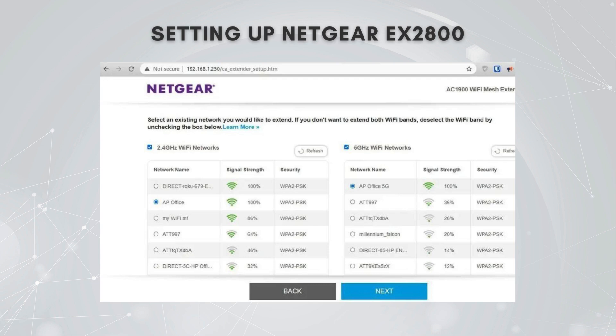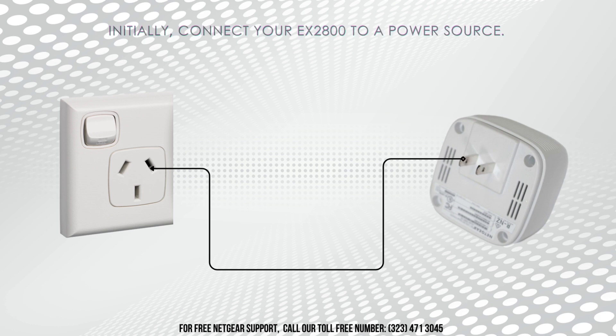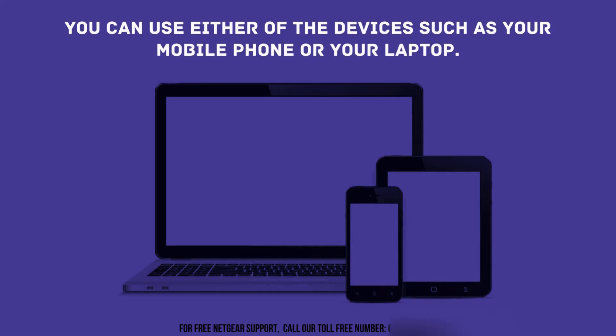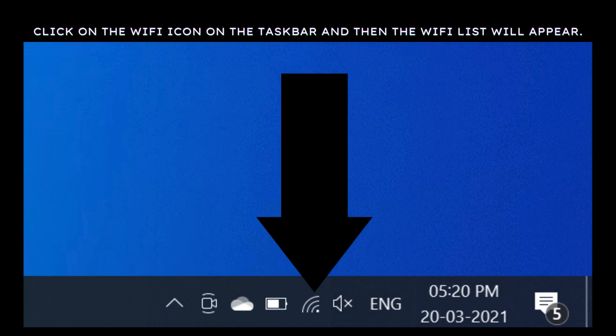Let's dive into the setup of your Netgear EX2800 Wi-Fi Extender using the manual method. This approach involves connecting your extender to your existing Wi-Fi network via a web browser, offering you complete control over the process. First, plug in your EX2800 to a power outlet and ensure that it is powered on and active.